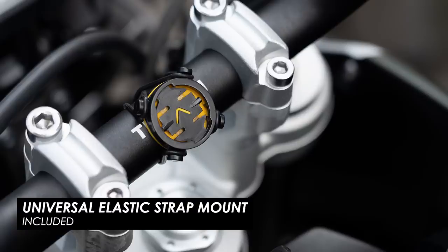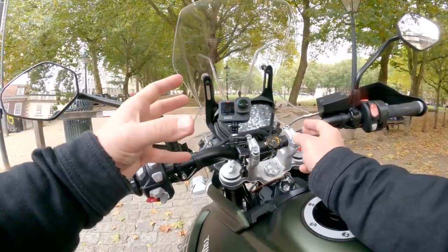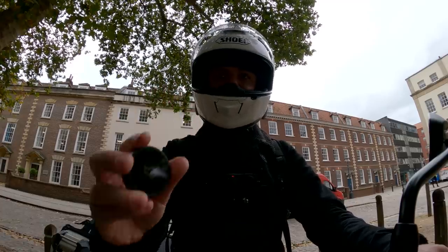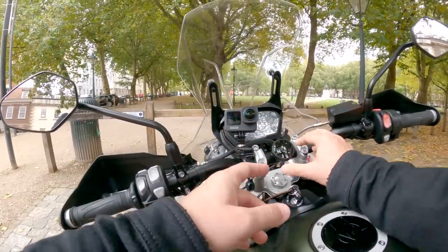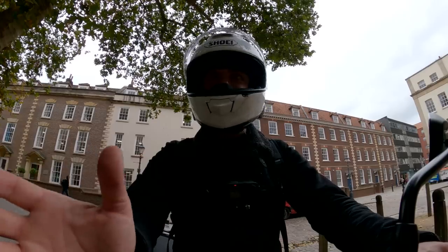In terms of mounting, I've got the standard rubber bands around the bars, which comes in the box, as well as a sticky mount. So if you've got a sports bike with clip-ons and no bar to mount it on, much like a GoPro pad, you can stick it inside the fairing. There's also a metal mount for the bars, which is more rigid and feels better when pressing buttons, and a mirror mount for when there's no space on the bars. I've stuck with the rubber band mount because it looks so clean and it's easy to swap between bikes in seconds.